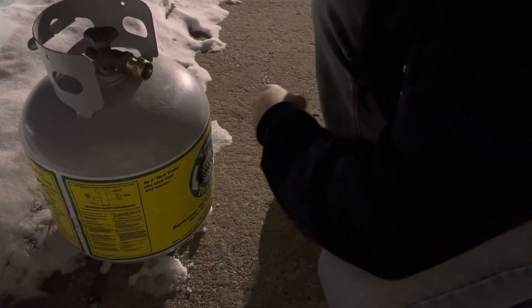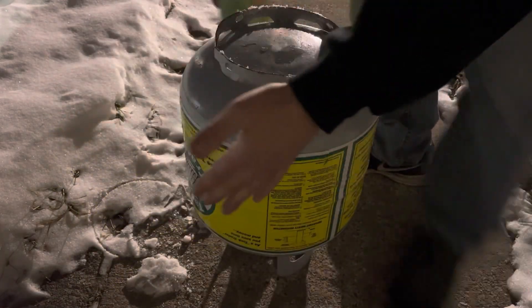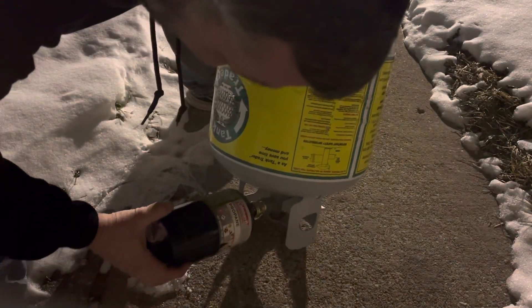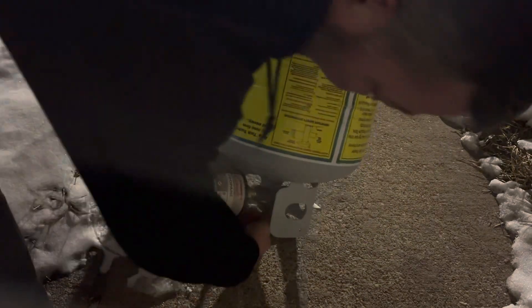To do that, I'm going to turn the tank upside down — make sure it's off of course — then I'm going to screw my one pounder into the adapter that I already put on there. After we do that, all we do is turn it on.